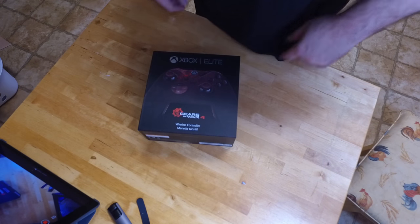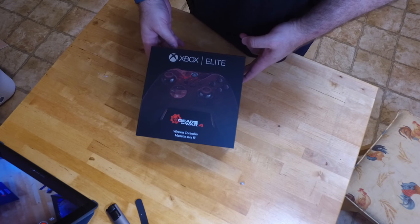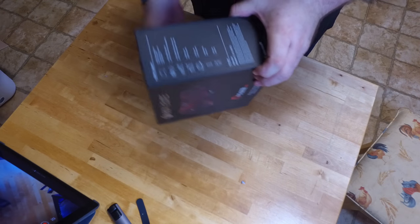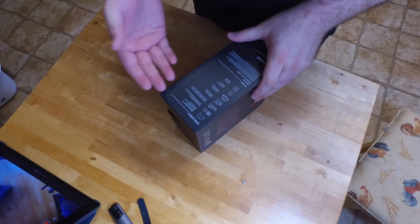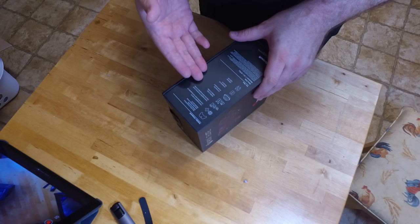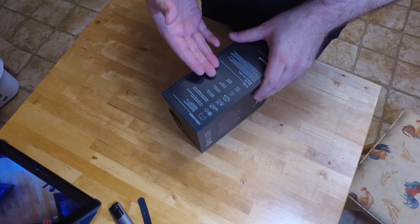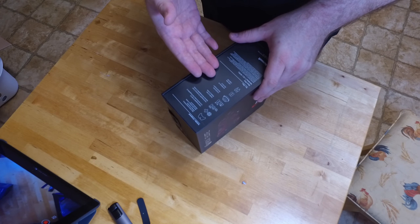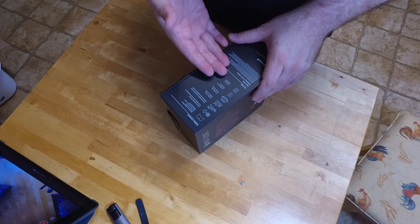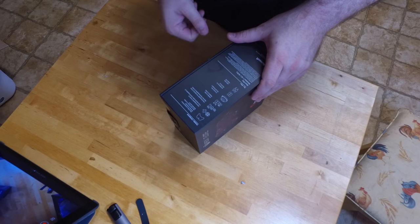Hey everybody, I've got some more Gears of War for you. We've got the Xbox One Gears of War 4 Limited Edition Elite Controller. It's got all the contents inside the box: the wireless controller, the interchangeable directional pads, interchangeable thumbsticks, paddles, and carrying case. It does come with AA batteries, but as you've seen in one of the other videos, I do have a charge and play kit I'm going to be putting in this. It does come with its own USB cable, which is actually a woven cable.